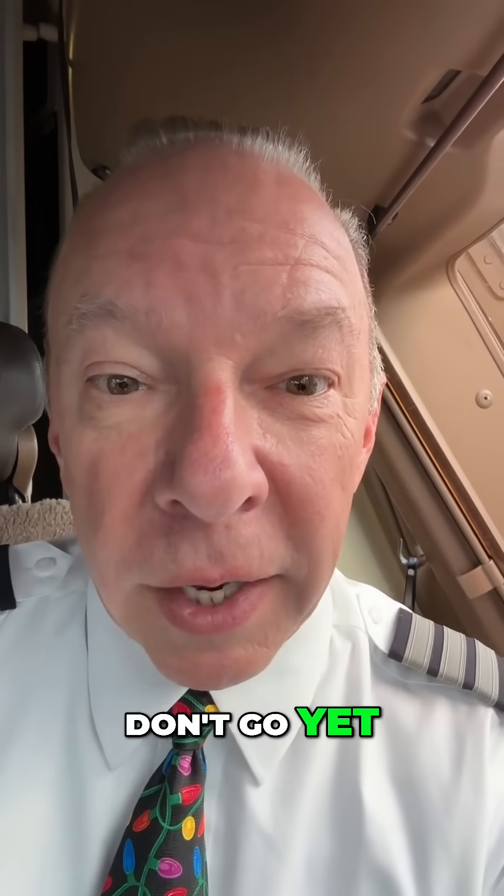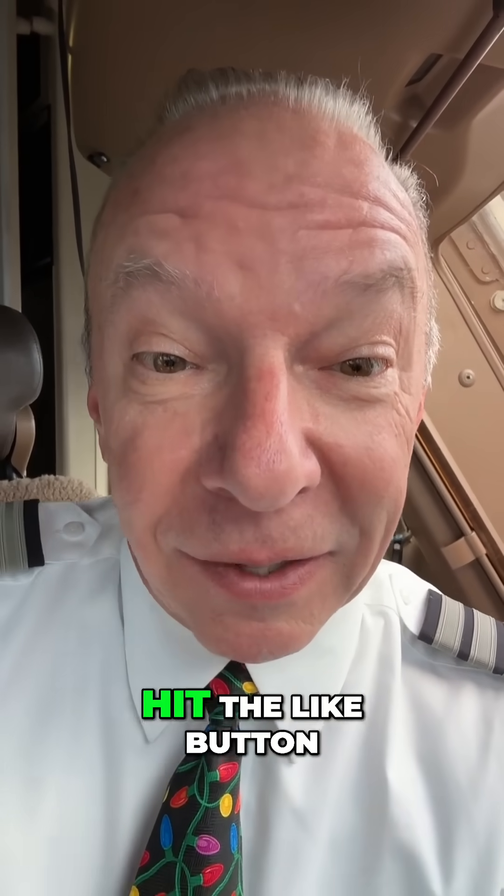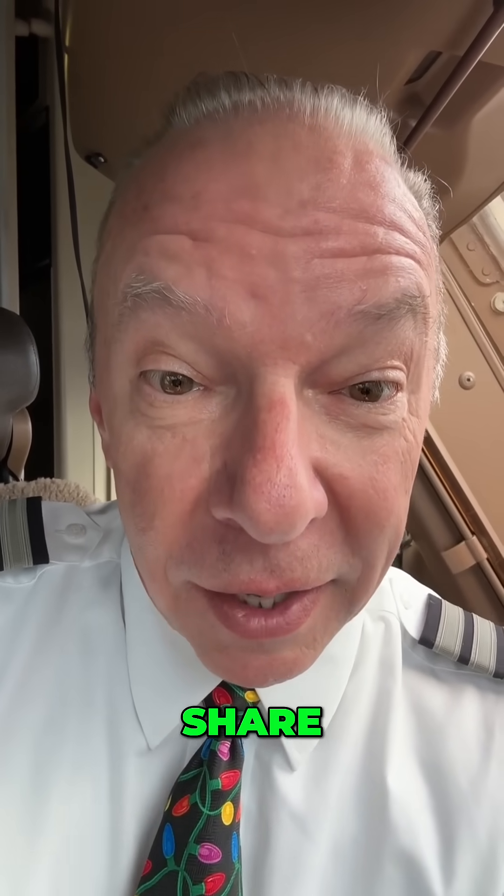Wait, don't go yet. Do me a favor — become Captain Steve's new best friend. Hit the like button, share and subscribe.